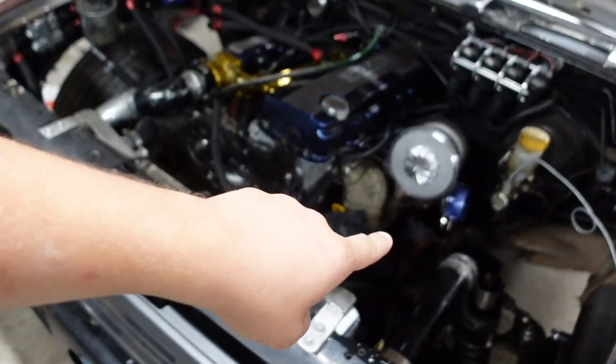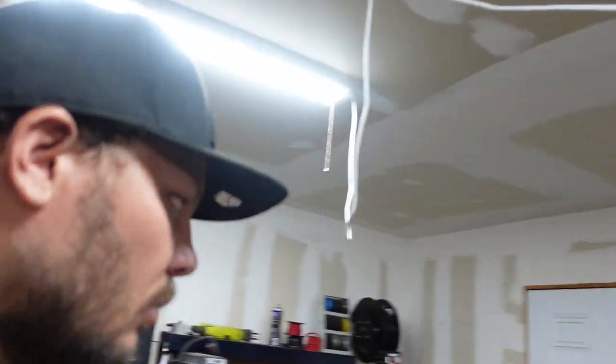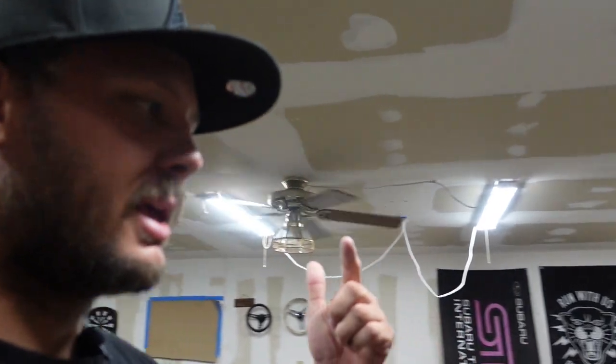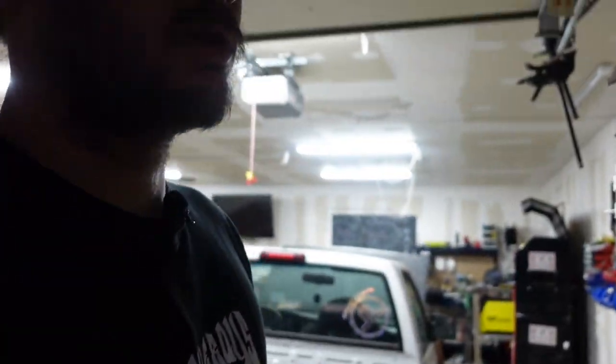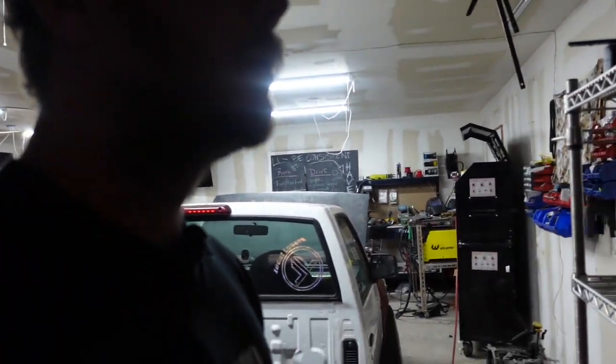Today we're gonna be focusing on that. What we're doing today is taking the current down pipe that's in there, we're gonna chop it, we're gonna make it v-band. I have to find where the v-band is — I have one laying around, I think. I hope. If not then I'm SOL, but I swore I had one somewhere around here.